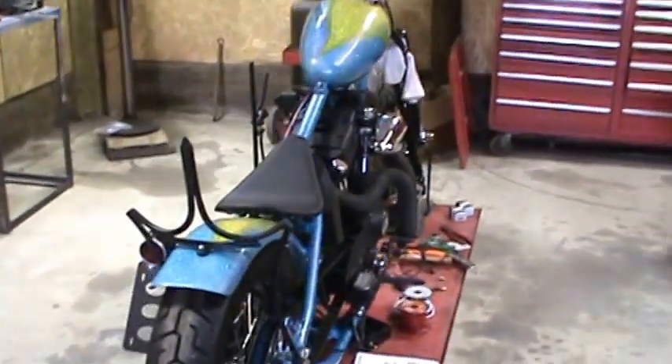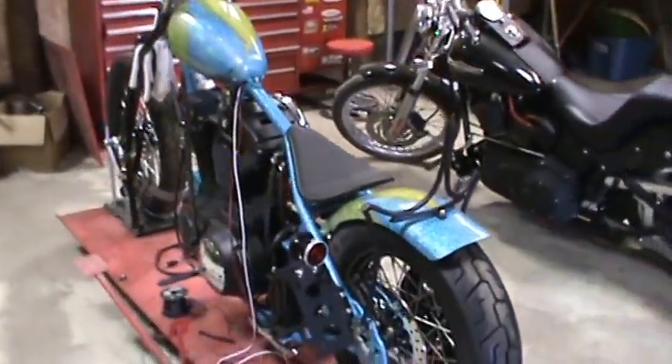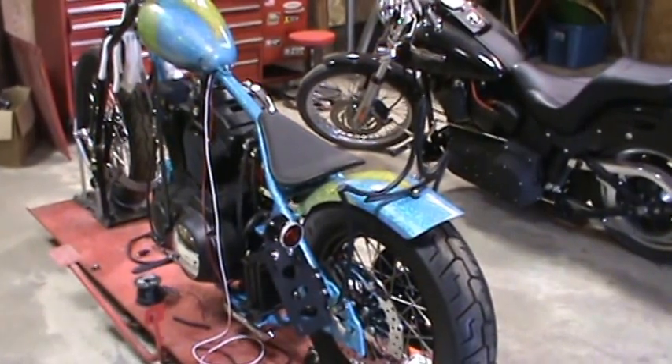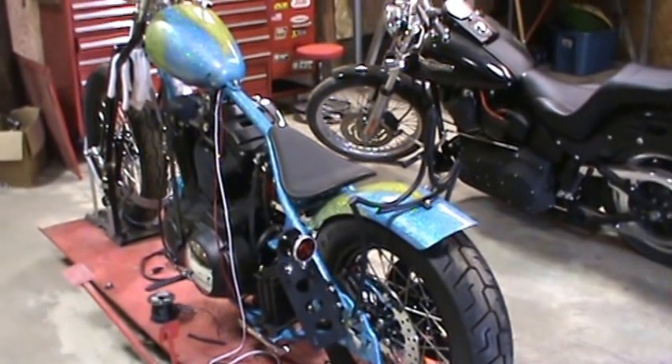We'll do some more videos on this bike. I'm actually looking forward to starting this one up and getting it running. We haven't had it running yet this spring, so hopefully not too much longer and we'll have it and do some videos on it for you guys.